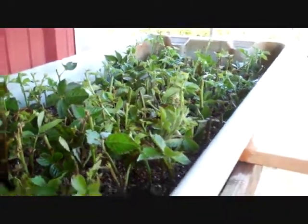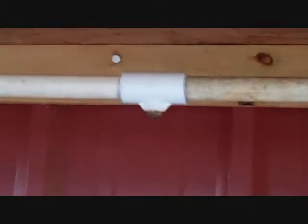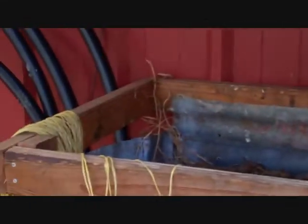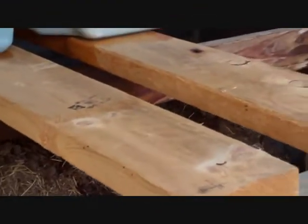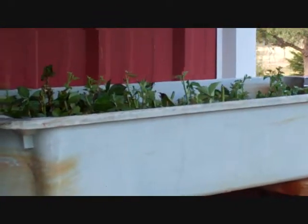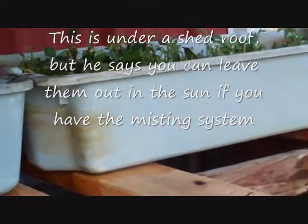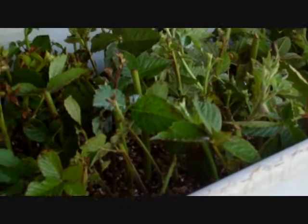I'm going to add another mister right here because I'm adding at least one more tub. These tubs are about four feet long. I may even add two or three more tubs out here for grapes and kiwi. I think I'm done with tomatoes, but I want to try kiwi and grapes from cuttings and see how they go. The misting system is the key — without it, they're going to die.